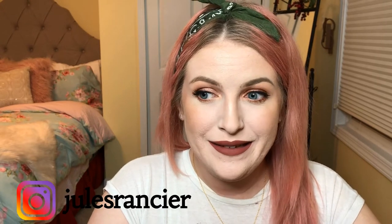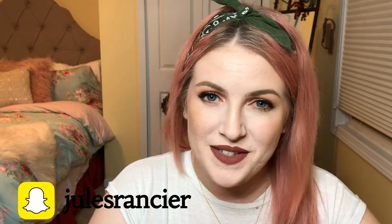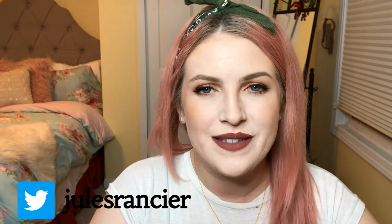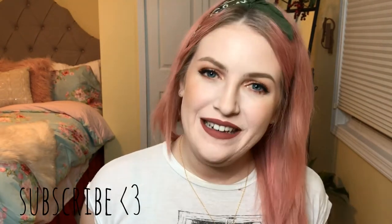Hey guys, it's Jules, welcome back to my channel. I wanted to make this video today because I had a couple friends ask me about how I do my eyebrows. Normally I do my eyebrows in all of my makeup tutorials, but it's not the fastest way to watch. So I decided to make a video on just my brows. If you haven't subscribed to my channel, go ahead and hit that subscribe button.